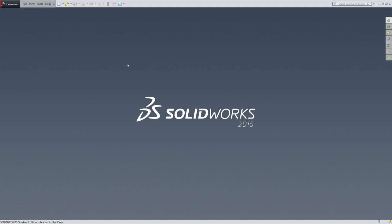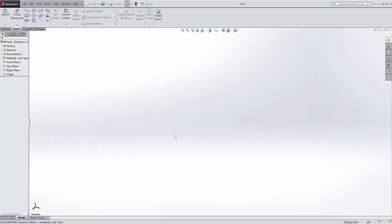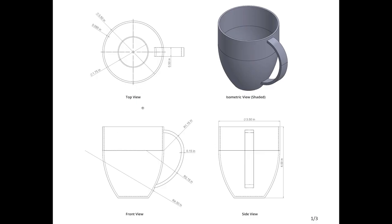So if I jump into SolidWorks, I'm going to be creating a new part, and I'm going to start with a sketch on the front plane. I need to draw half of what the cross-section of just the center part of the mug would look like.